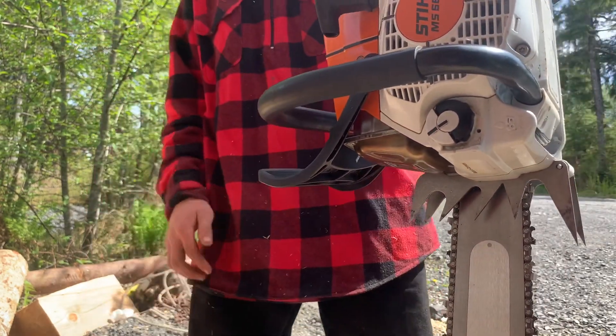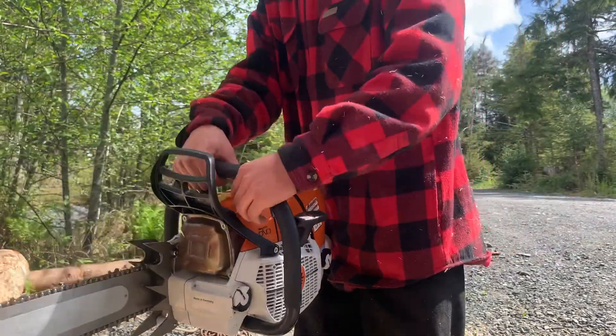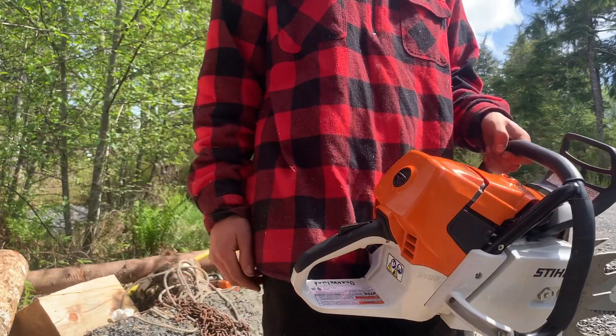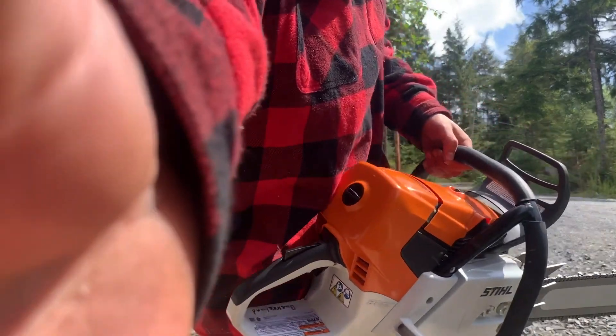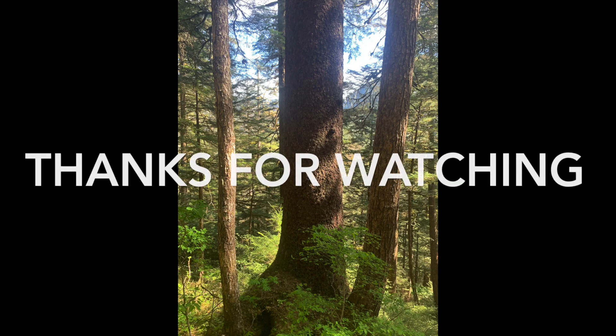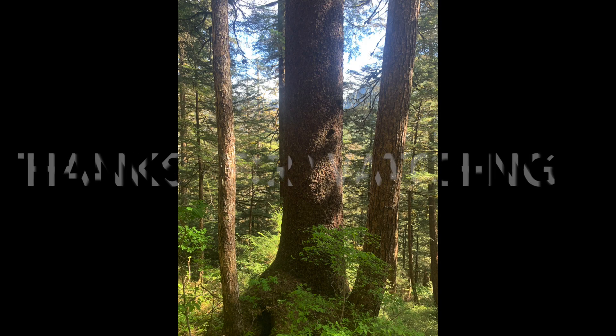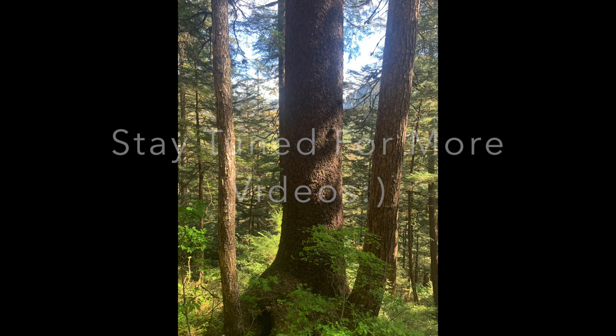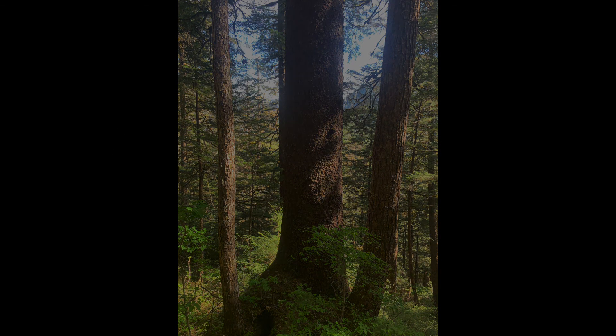Thanks for watching, guys, and hopefully you like what I'm putting out there. Be nice to one another now. Talk to you later.